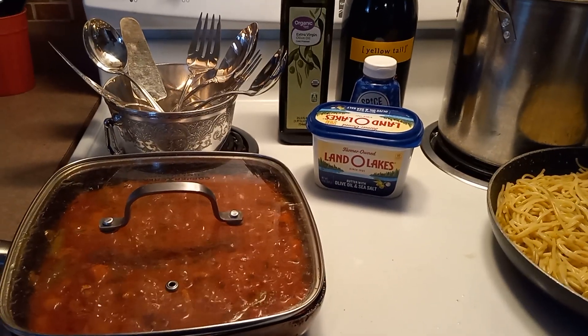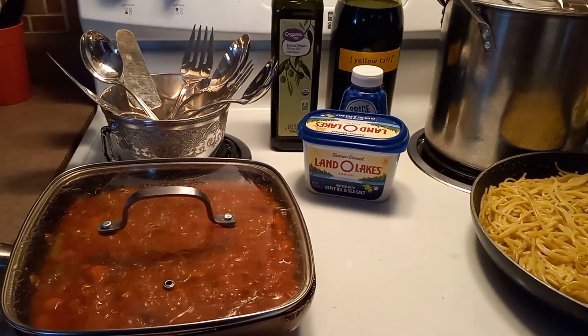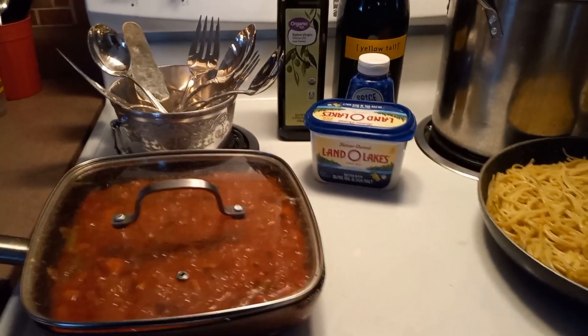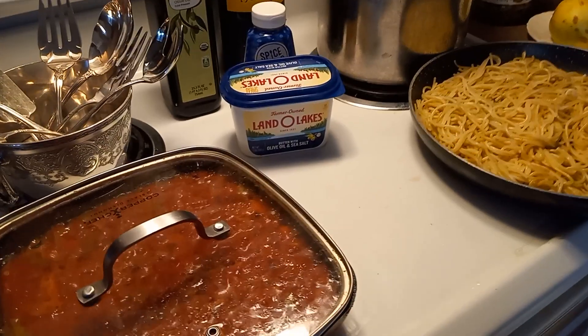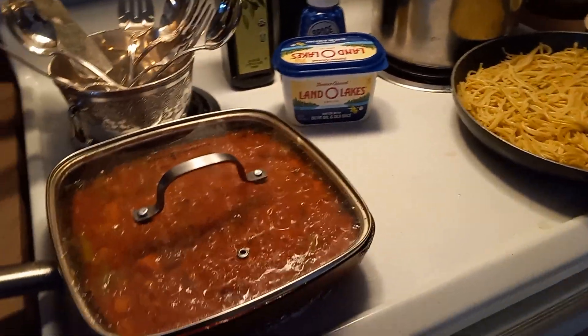Hello everyone, welcome back to my channel, Cooking with Adam Macerna, up in the mountains, Edgewood, New Mexico. And today we are cooking some pasta, spaghetti pasta with a red sauce.